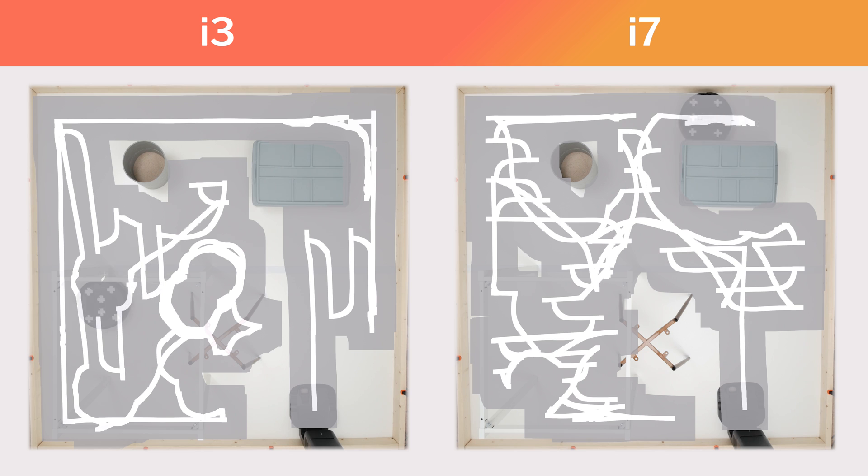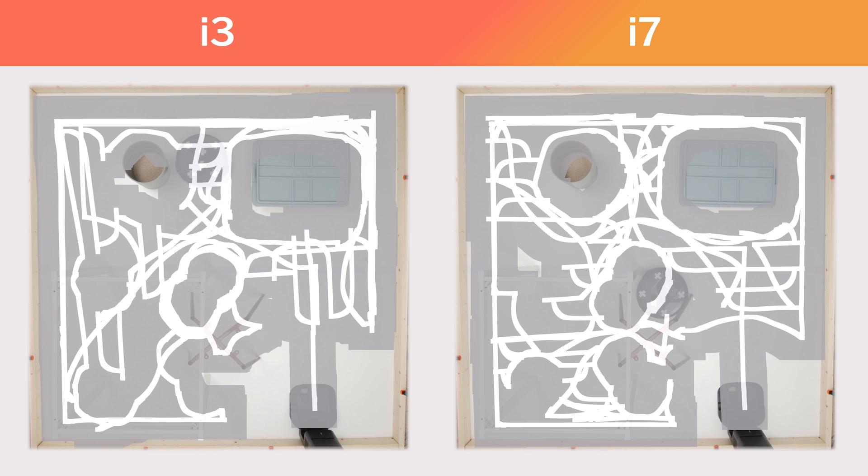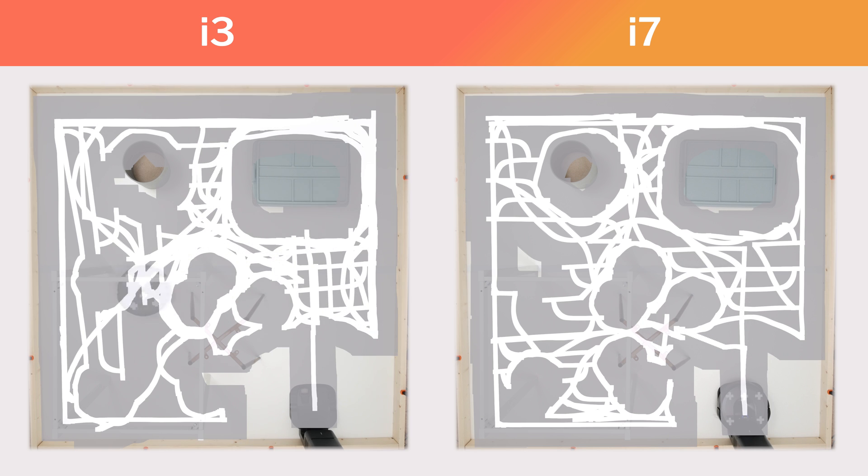The i3 uses a gyroscope and an optical sensor on the bottom of the robot for its navigation. The i7 uses a camera mounted to the top of the robot and navigates slightly more efficiently, completing its cleaning cycle slightly quicker than the i3.